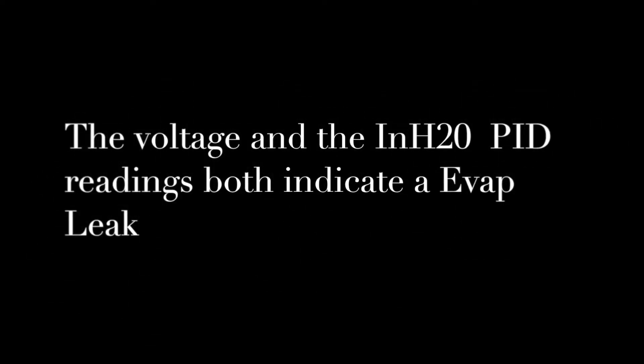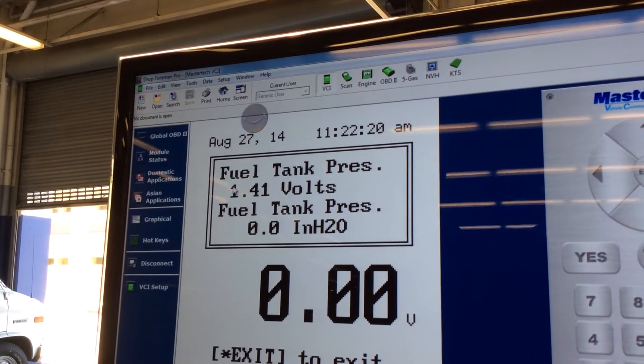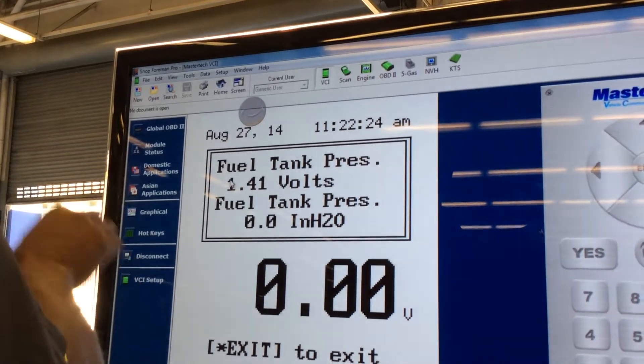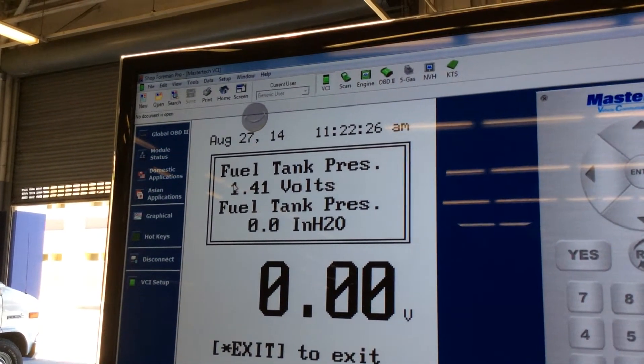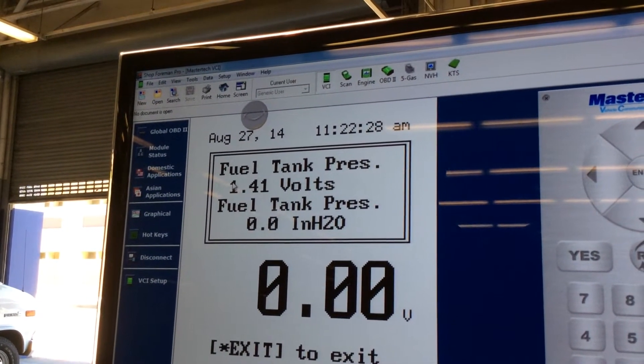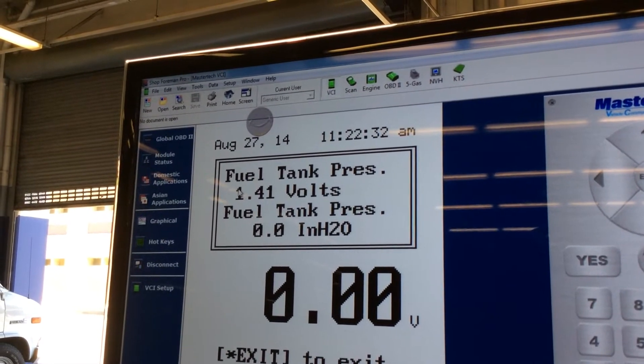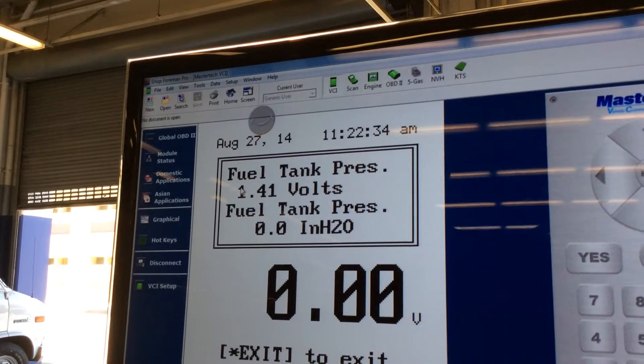We're working on a 1990 GM vehicle with a code PO440. We're going to use the scan tool parameters to show you how you can find a leak. Look at the inches of water — the bottom one is zero inches of water. Look at the top one — fuel tank pressure 1.4. Both indicate we have a leak in the system. I should be reading a higher voltage and my fuel tank pressure should show some vacuum.